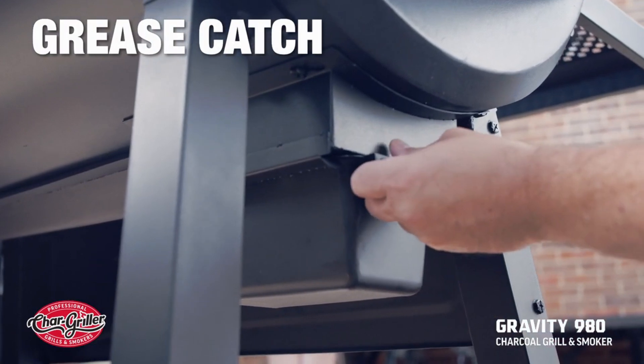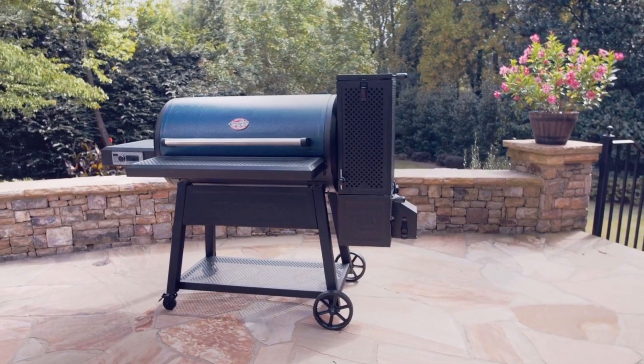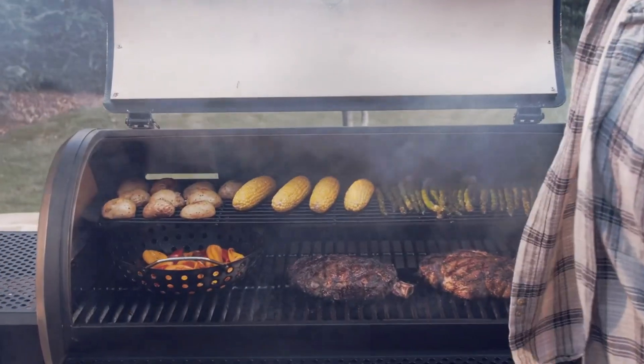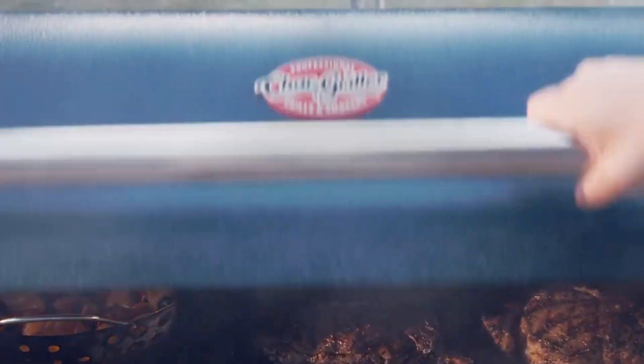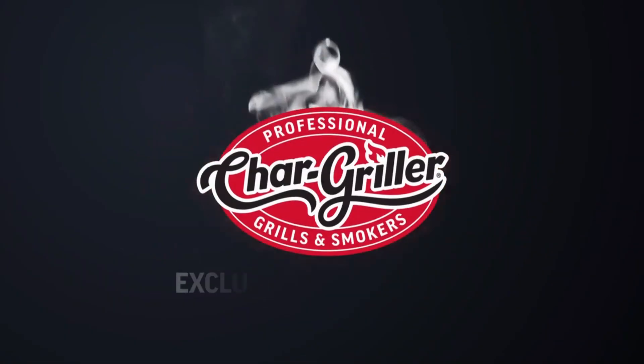There's no question about it — this is grilling and smoking at its best. Pick up your Gravity 980 Charcoal Grill and Smoker today at Lowe's. Char Griller: seriously hard-working grills.